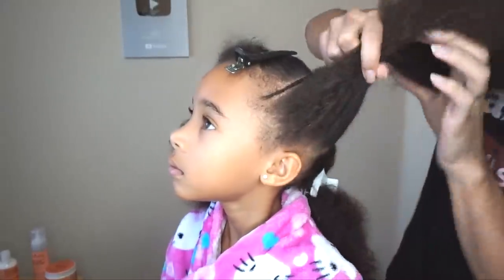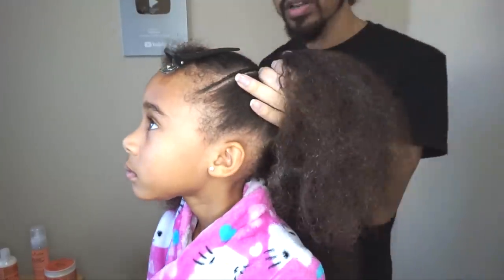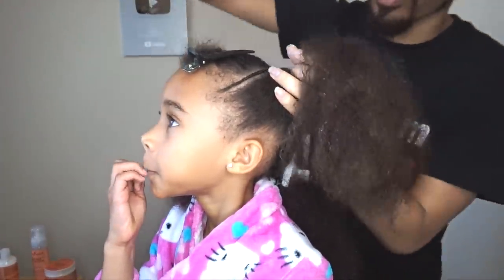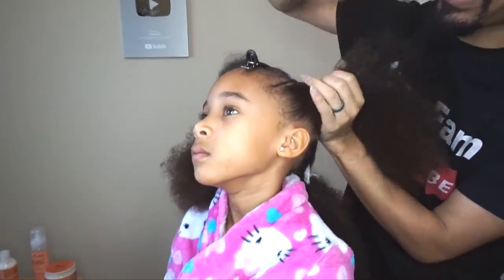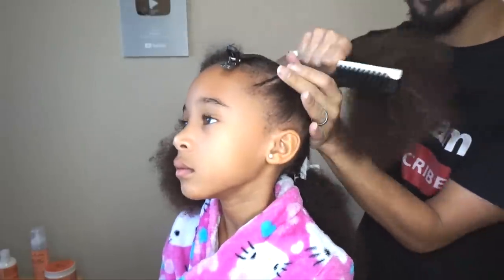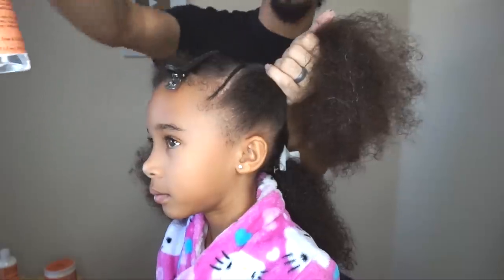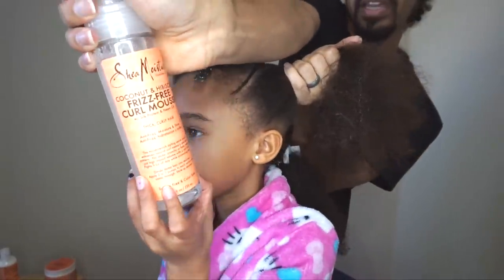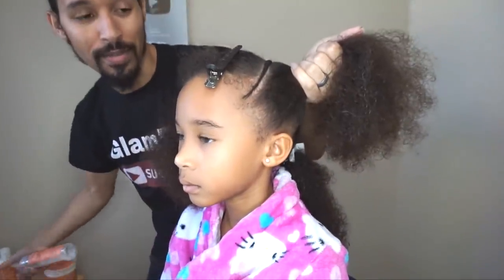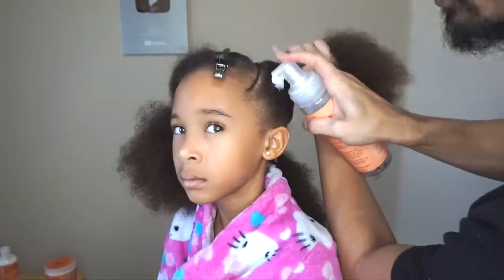Once we've braided that section up, I'm going to go ahead and take this entire section and brush it up with a nylon bristle brush like this. So we're just going to take that section and brush it right on up. And from there, we're going to use a little bit of the Frizz Free Curl Mousse — it doesn't have a strong hold, but it is nice for when you're doing stuff like this, because a lot of times you have to go back and smooth edges daily.